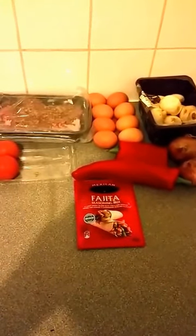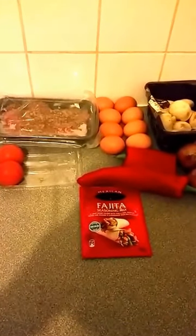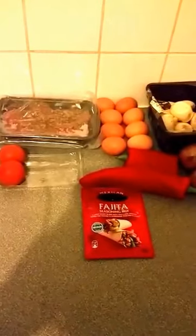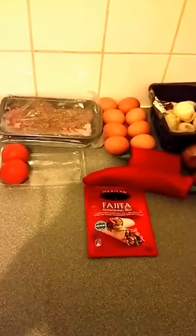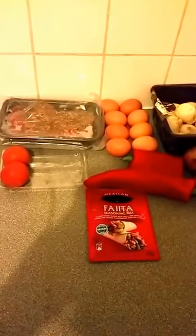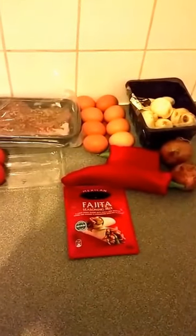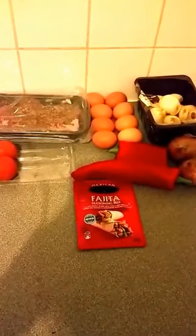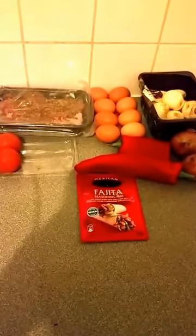Sometimes you just got to get creative with your food. We're going to attempt to make a beef pizza in a healthy way. I've got about 500 grams of mince, two tomatoes, eight eggs, some fajita flavoring to give the mince some flavor, some onions and some mushrooms. We're a bit limited with the vegetables because we're nearly out and we're due to get some more tomorrow.